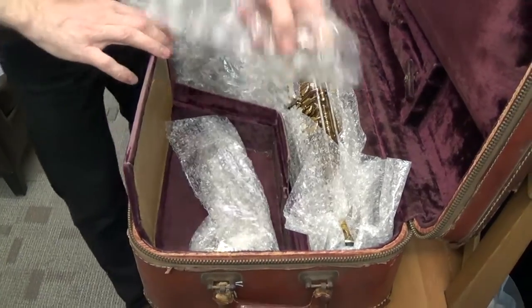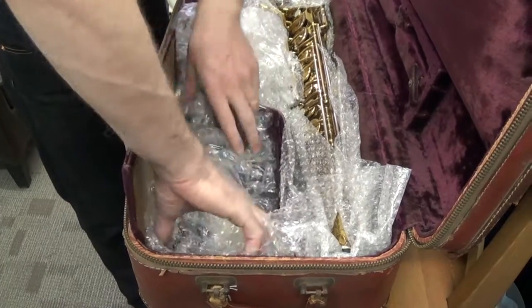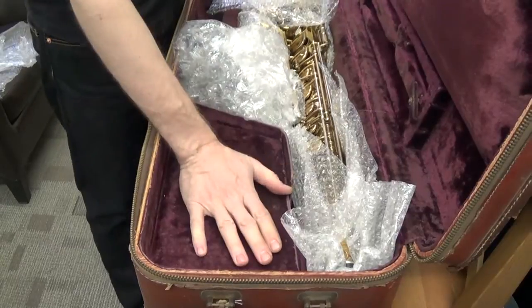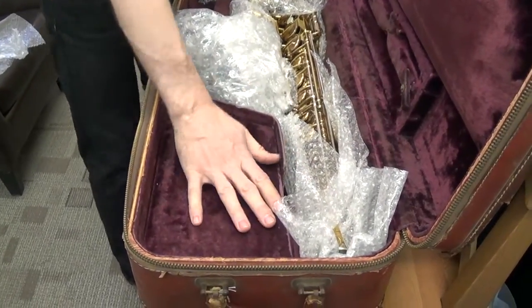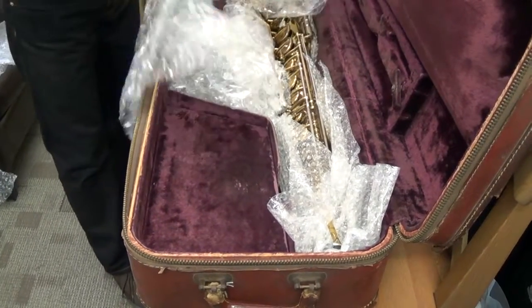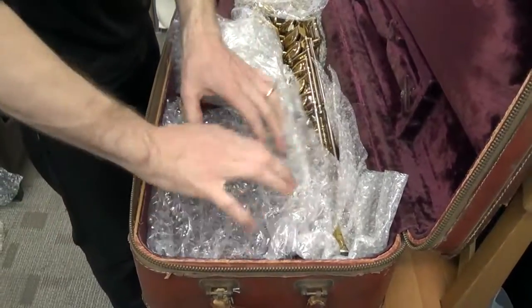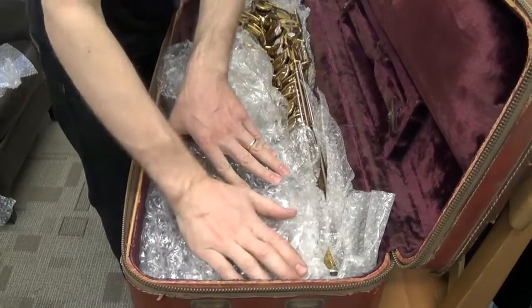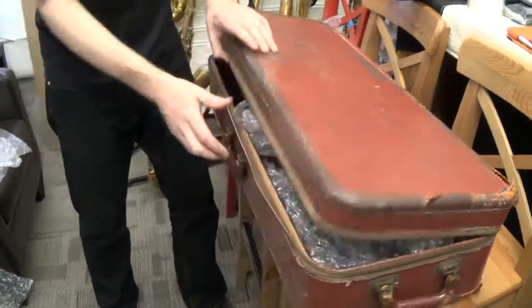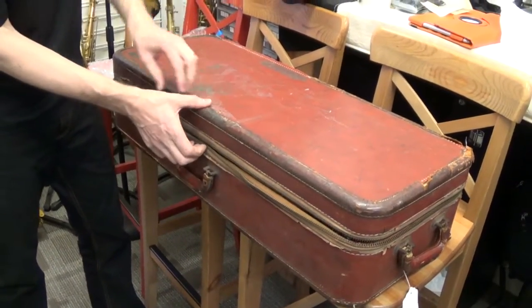I want to add more bubble wrap around the neck so it cannot move around inside. I'll use one of the large bubble wrap pieces. I'll close it, and to make sure it stays closed I'll add more large bubble wrap on top of it. Now the zipper is going to keep it closed.